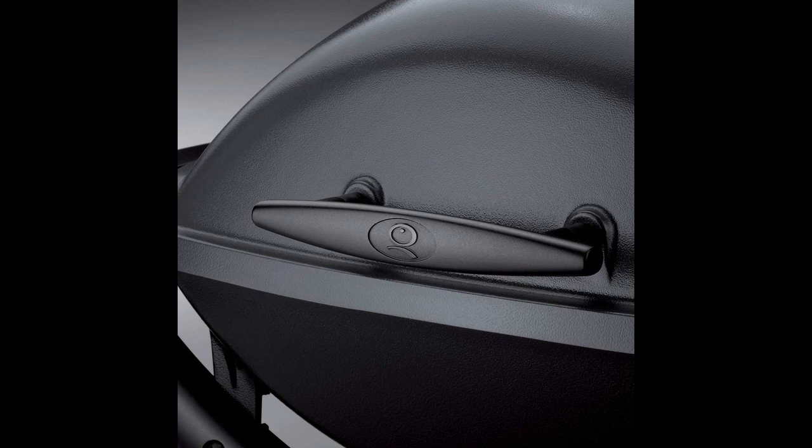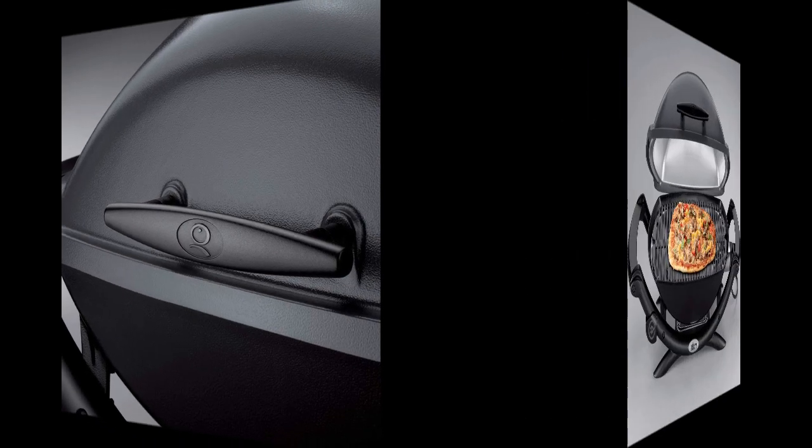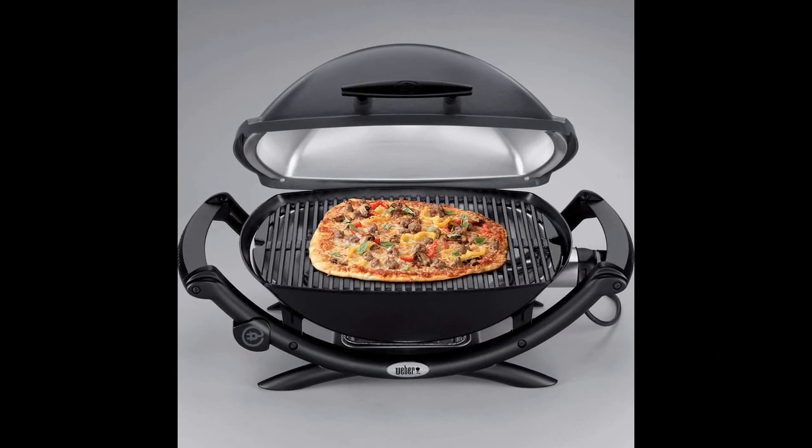While the preheating time may be slightly longer than with gas grills, once the desired temperature is reached the grill performs admirably. It's important to keep the lid closed during cooking to maximize heat retention and prevent heat loss.